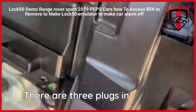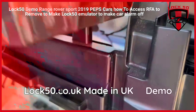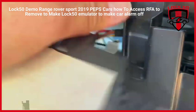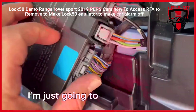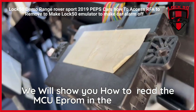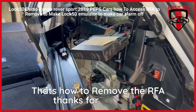There are three plugs in this case, and it just comes all over to your side. You're just going to unplug, unplug, unplug, and then open it, read the EEPROM. And in the next video I'll show you how to make the emulator. But that's how you get the RFA out.